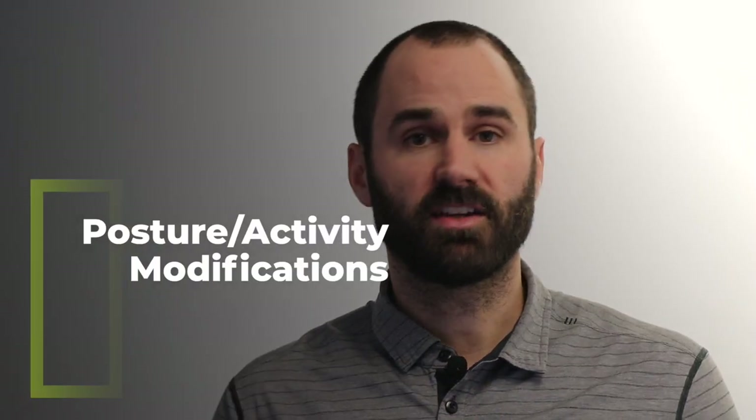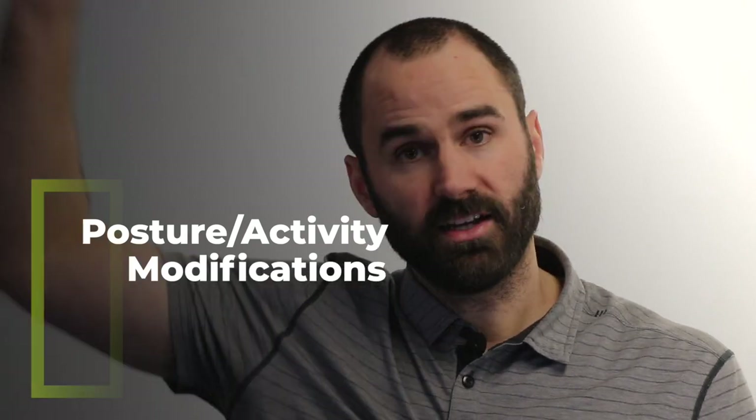We need to go over a couple of activity modifications. Raising your arm up over your head is not going to wear out your tendon, but it may further irritate it. Just like if your finger was cut or sprained, you'd bend it a little less until it healed — you may want to reduce raising your arm for a few days or weeks until the tissues calm down.